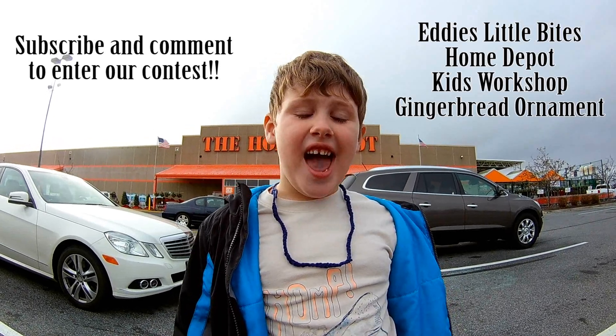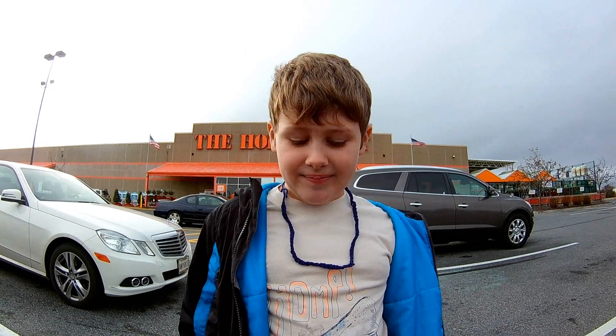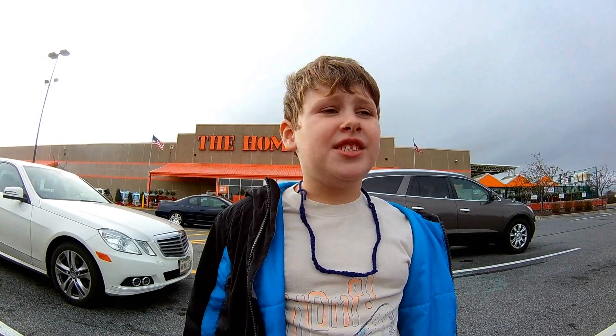Hi guys, it's Eddie on Eddie's Little Bites, and we're at Home Depot to build a gingerbread ornament.